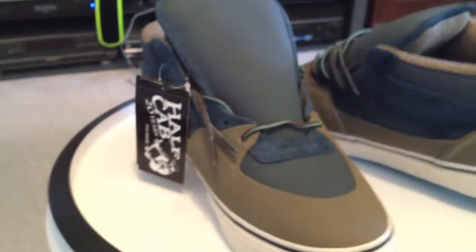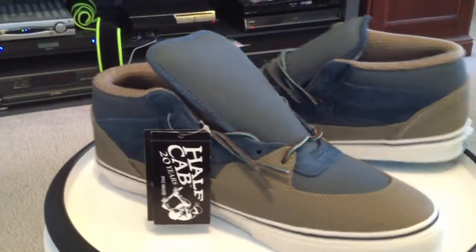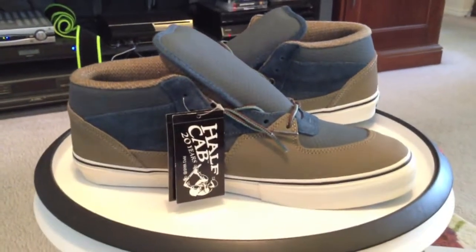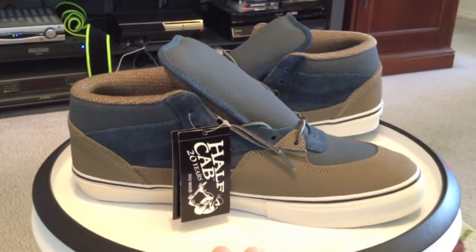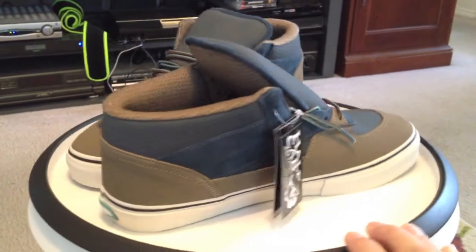Next up in the series of 20th Anniversary Half-Cabs: the Takahayashi's. I've always been a big fan of Takahayashi's work — I have most of it.